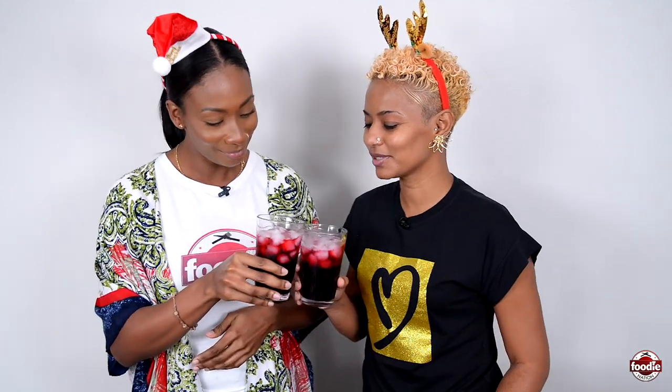Be sure to tell us — do you put rum in your sorrel, and if so, do you put a lot like me or just a little splash? We love hearing from you. We want to wish you the very best of this Christmas season and all the best of the new year. Until next time — cheers! Bye bye!